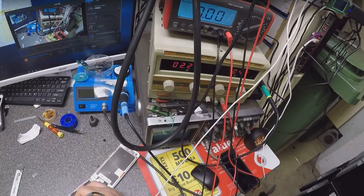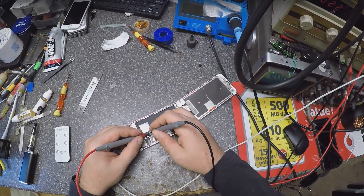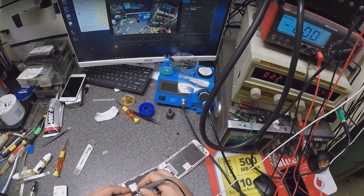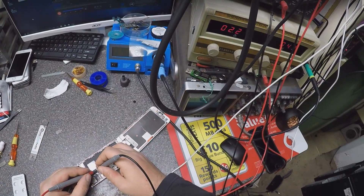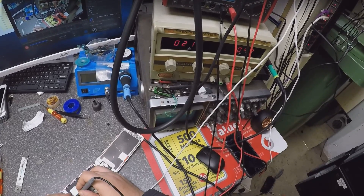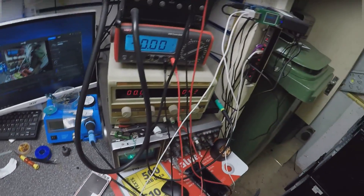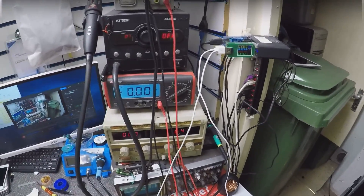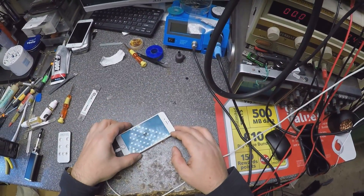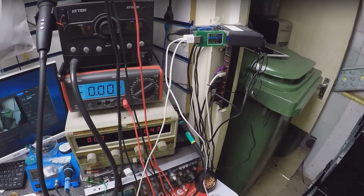Let's see if the phone is coming on. Let's check. No, maybe not.